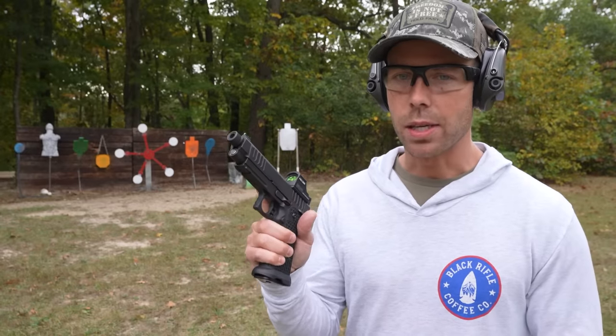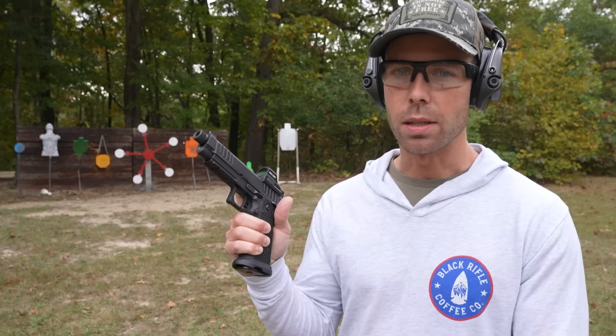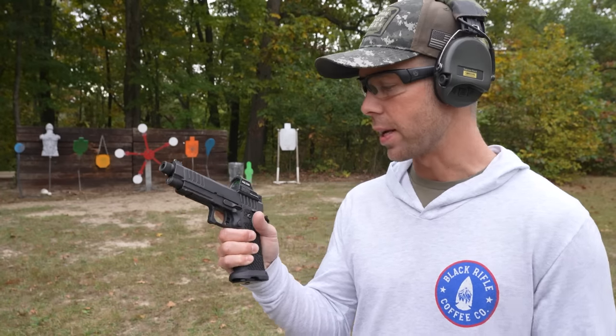The first thing I'm going to do is shoot the regular Staccato P that I've already shot, so that I can feel a difference when I switch to the limited edition versions with the muzzle brakes and stuff like that.